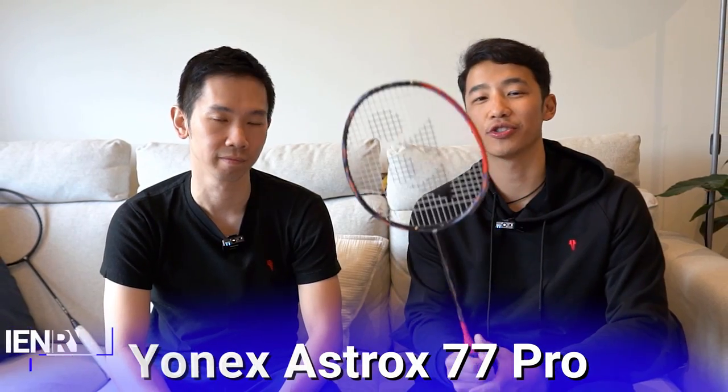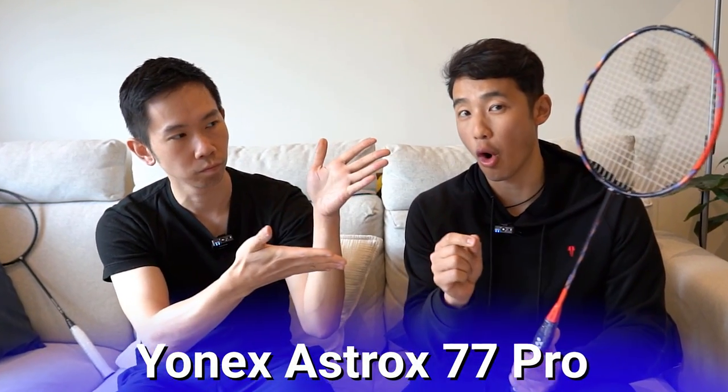What's up badminton fam, it's Geoff and Henry here. We're back again and we're looking at the Yonex Astrox 77 Pro.